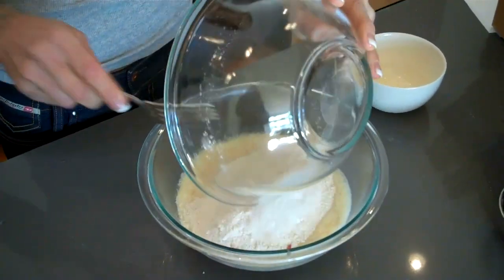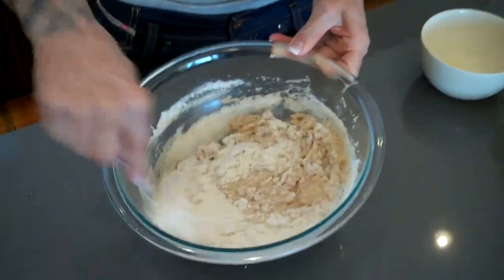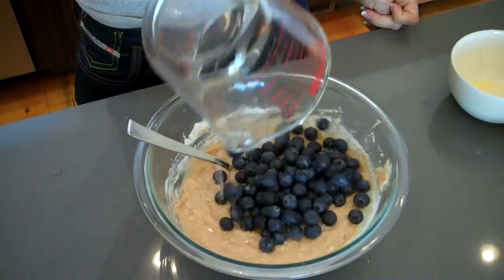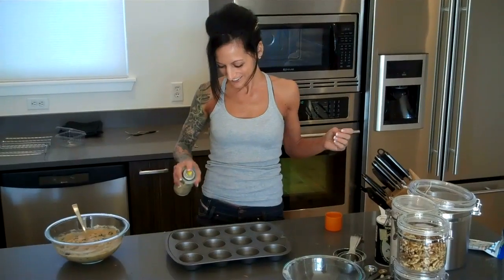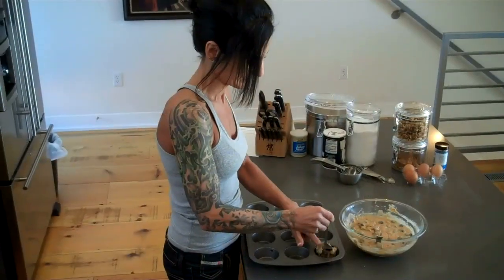Remember not to over-mix the batter — we want the muffins to be as tender as possible. Now we're at the blueberries. Blueberries are super high in antioxidants, and I like to use the fresh organic ones whenever possible. I use a coconut spray oil so my muffins won't stick, and I evenly distribute the batter into the cups.